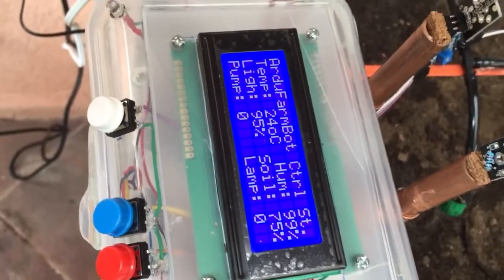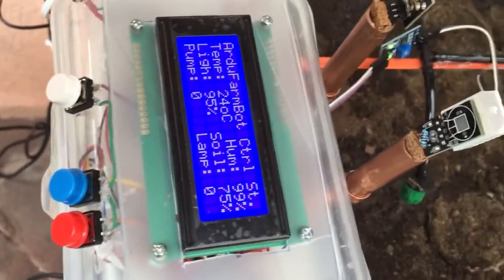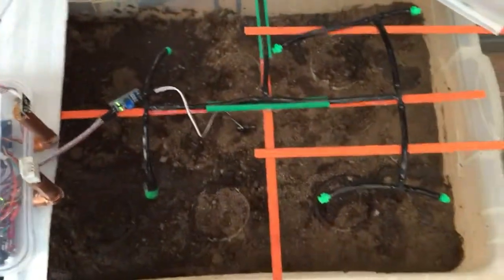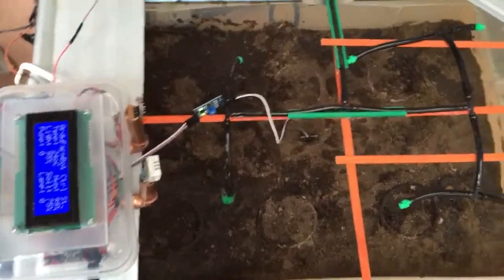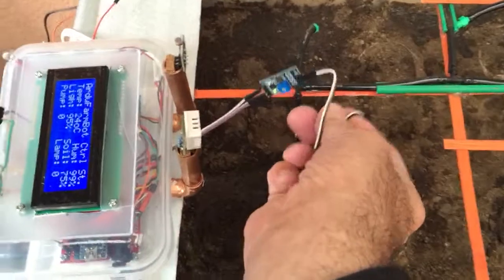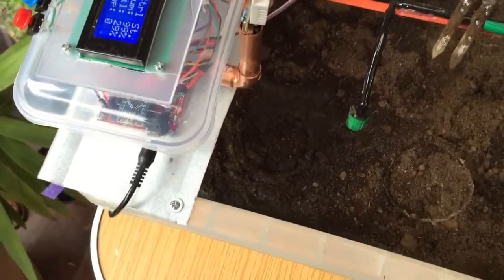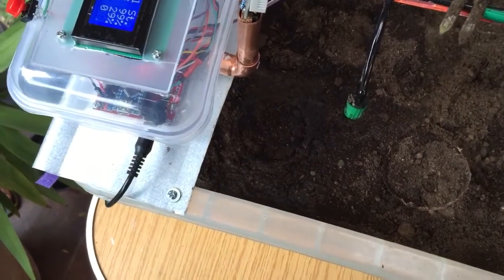Let's see what we have here. The temperature is 24 degrees because we put a little bit of heat here. The soil humidity is 75 percent — you can see it's real, it's wet because we used it before.